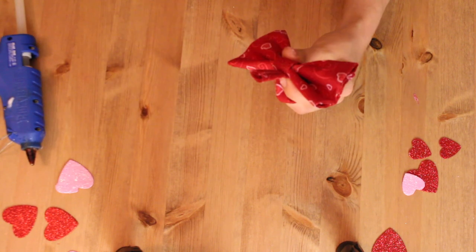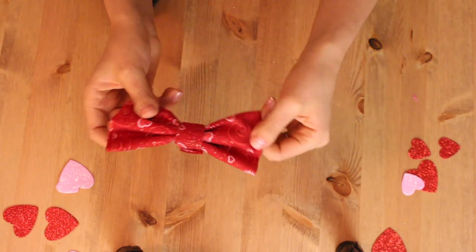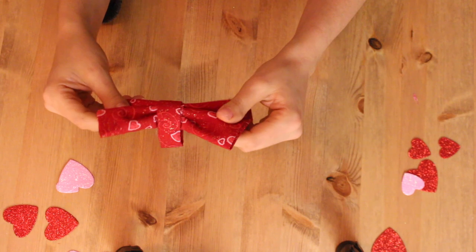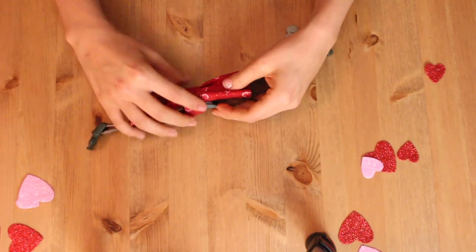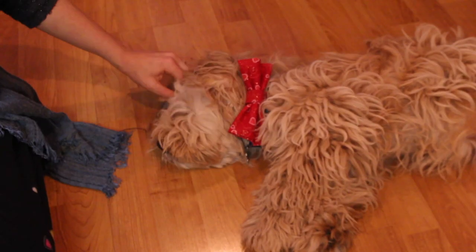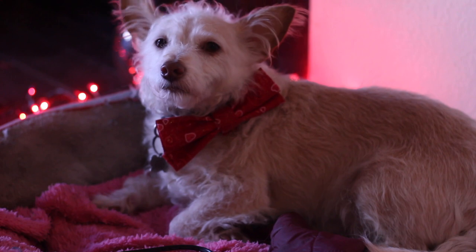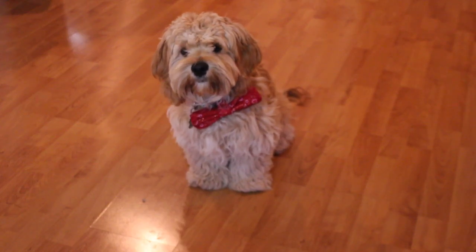With the remainder of the strap, form a loop and attach the corner with some more glue. Once dry, cut off the excess strip of material and there you have it — a bow tie that you can fit through the collar of your dog. When creating the loop, make sure you measure it against your dog's collar so that the buckle can go through. A super easy DIY to help make your dog look a little more handsome on Valentine's Day.